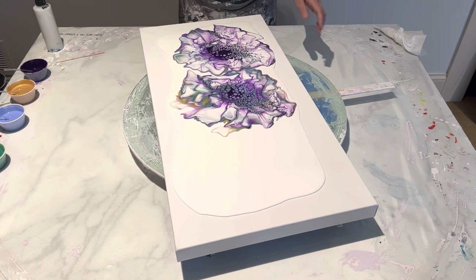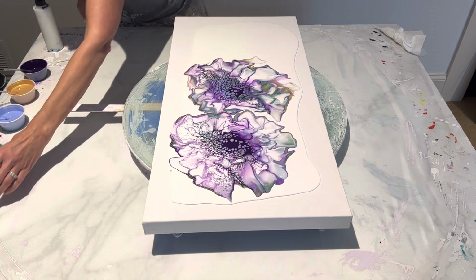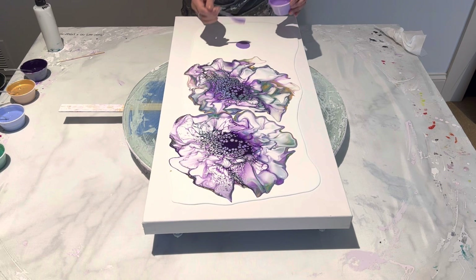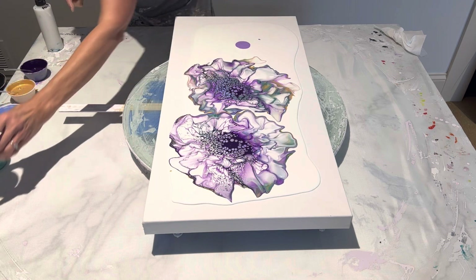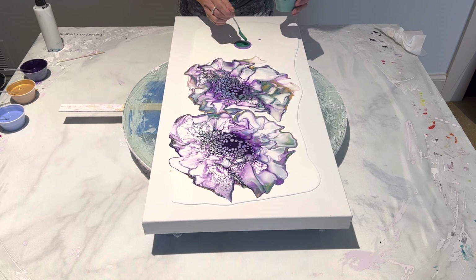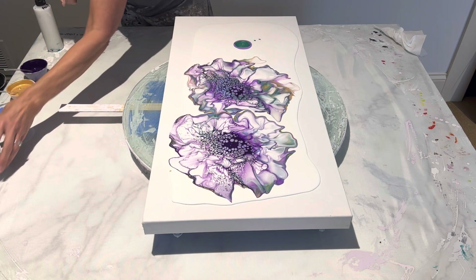That is absolutely beautiful. One more time — I'm going to put one right here. I have a big show coming up in March and I'm really excited; I'm actually going to be doing some live demos. I think these will be good colors to have for the spring — end of March — and people are ready for some pretty spring colors. I'm just going to put a scant more green than I did in the other two and see if I can get a little more green showing in there.